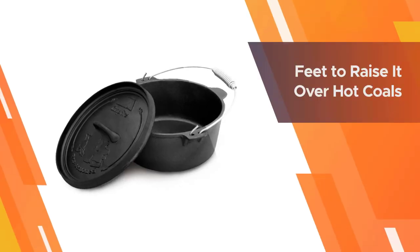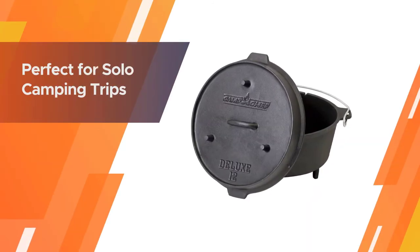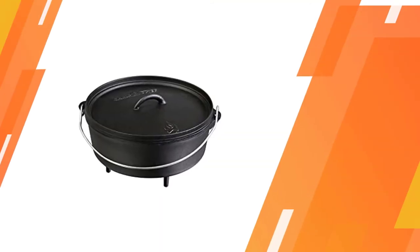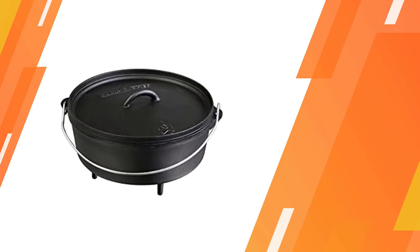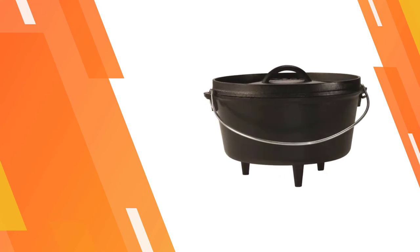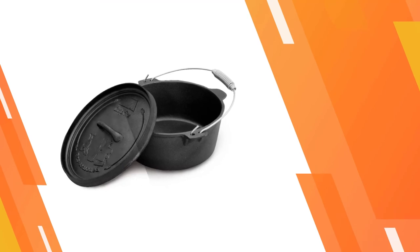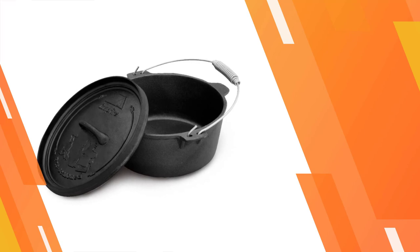This holds 6 quarts, which is perfect for solo camping trips or cooking for small groups. For more details, click the link in the description below.